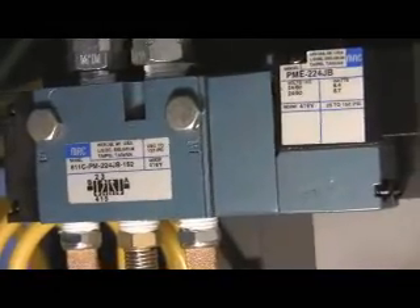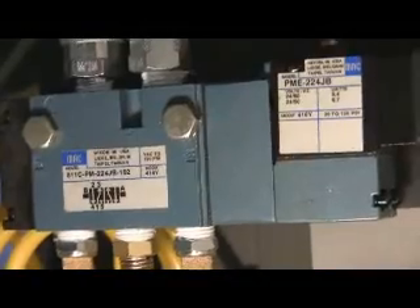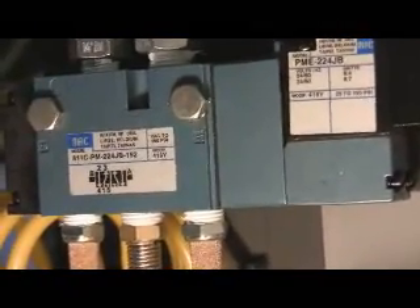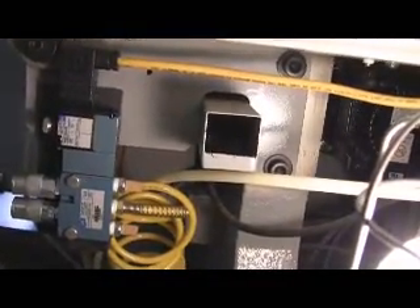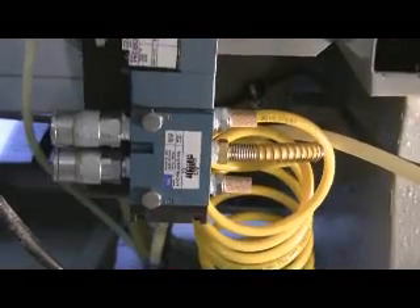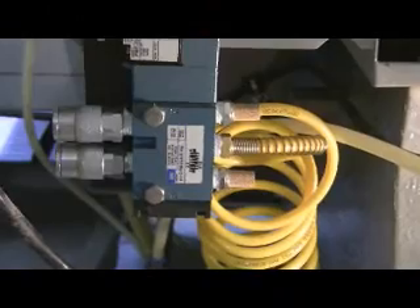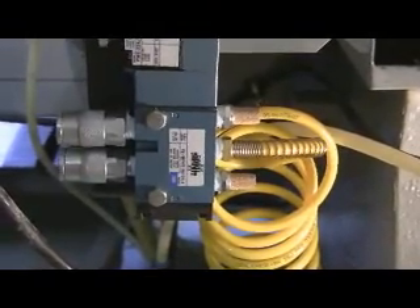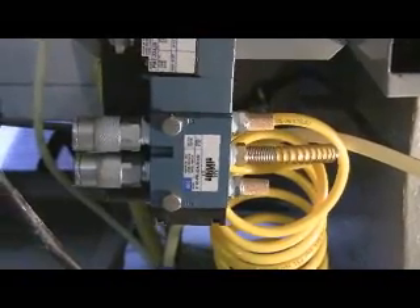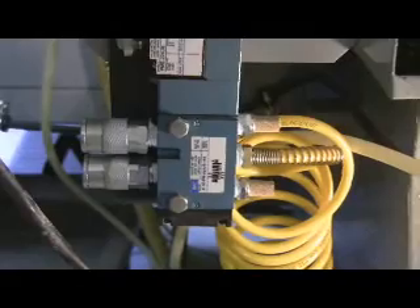It's a 24 volt AC valve. I'll leave this here for a second so you can get the part numbers. You can see it has a yellow wire coming out the top where all your control wires are. On the inlet side of the valve, on the center port is where the air comes in. It also has two filters that go on the valve itself and you'll have to purchase those separately because they don't come with the valve. It keeps any dirt, impurities, from getting in the valve during its operation.